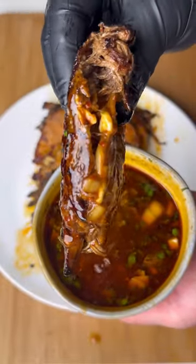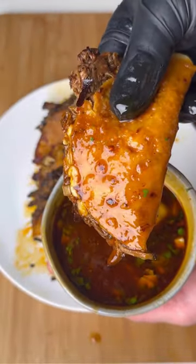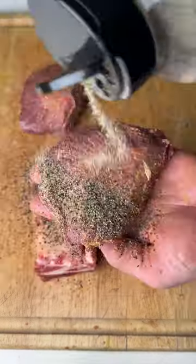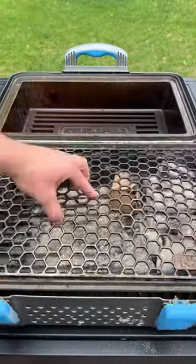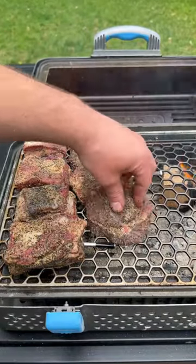If you want to know how much self-control you don't have, give these smoked birria tacos a try. Start off by seasoning up beef cheeks and beef short ribs with salt, pepper, and garlic. Then we're going to smoke them at 250 for two hours using oak wood.